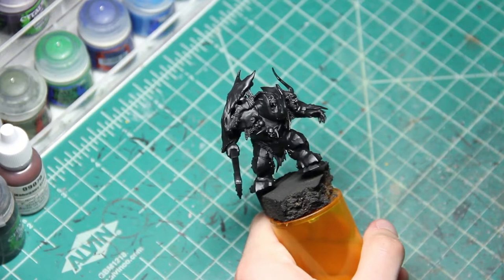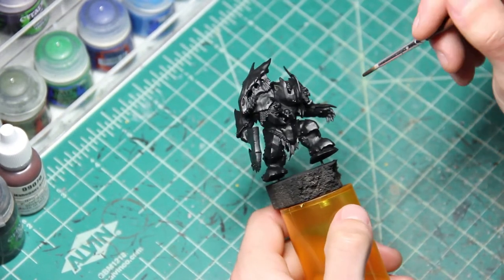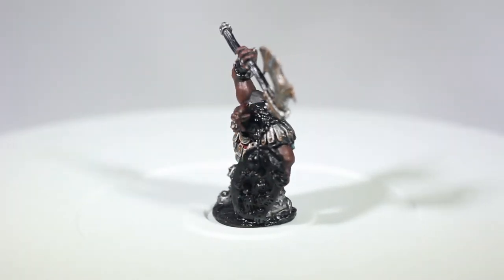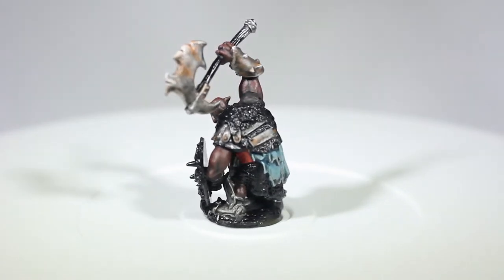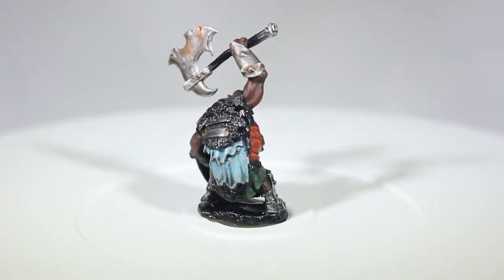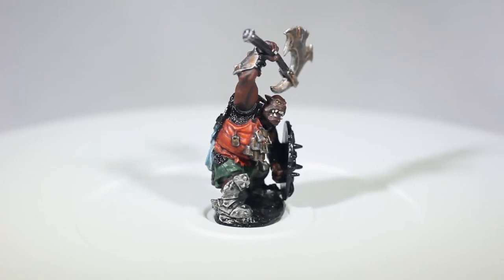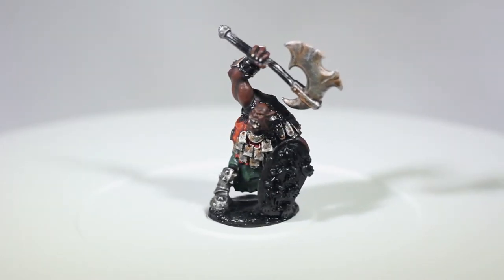And now it's time for the intimidating process — paint this model so it looks good. Hold up, not yet. I first took out an old Reaper Bones Orc model I had laying around and tested out some paint schemes. I was a little nervous to test it out on the real deal initially. I tried out a few different ways to do the cloth present on the model; some did not turn out that well, so I avoided those in the final piece. Alright, enough of avoiding the inevitable — onto the painting process.